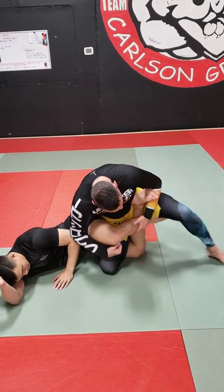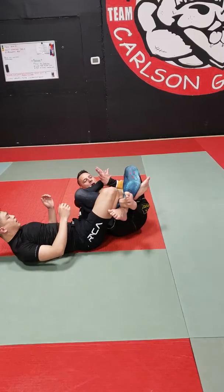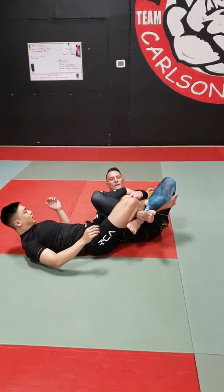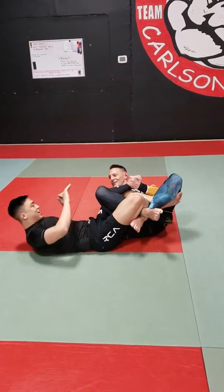I take the knee like this, this foot goes over this, I cross my knees here, and now I have this right here. So I'll get the calf cranks and the leg splitter.